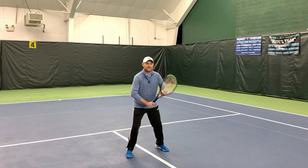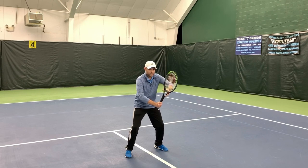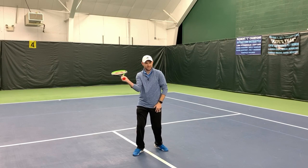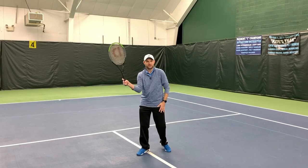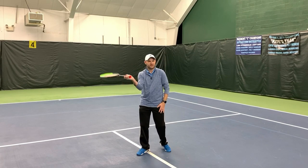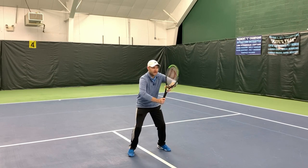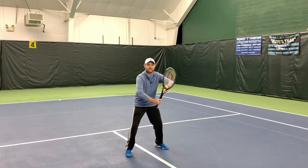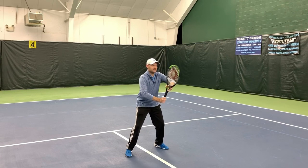The ready position for a forehand volley is the first checkpoint. Elbows out, not elbows in. When your elbow is in, that's when you tend to take the racket too far back. You see players all the time with the racket way back, and coaches put their back up against a fence to stop such a big backswing. The fix is elbow out. Start with your elbows out so when you turn, your racket is more flat against the back of the ball. Elbows out in the ready position — that's checkpoint one.